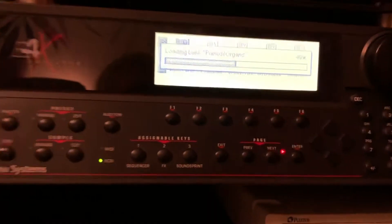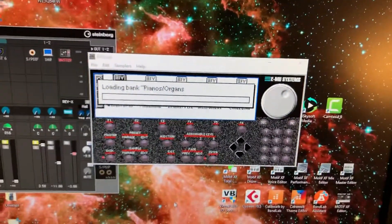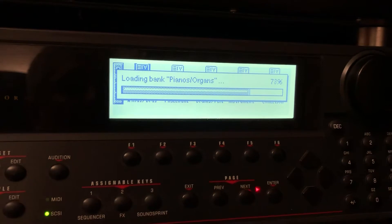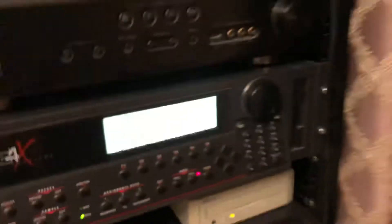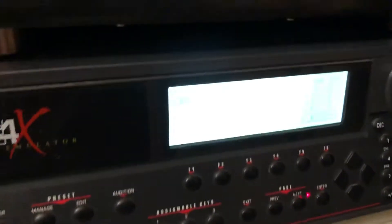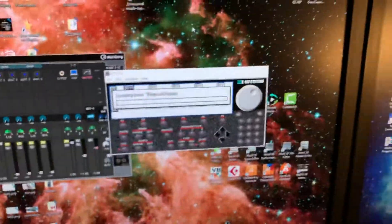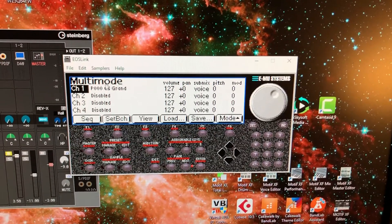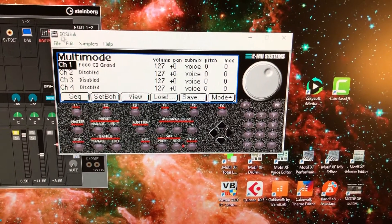As you can see, it's loading the samples — just a moment. It took about a minute or two to load the folder. Right now it's finished, so we can proceed. I also want to talk about the settings of this EOS Link program.